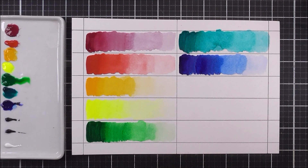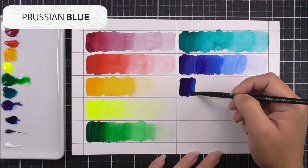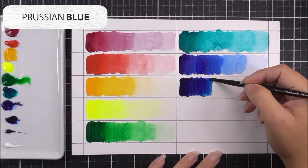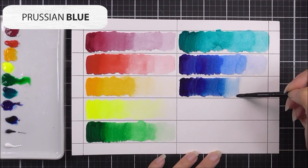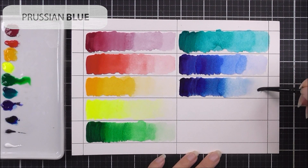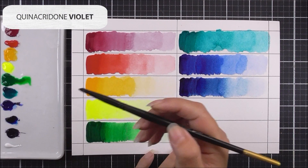Next we have another blue but a darker shade — the Prussian blue, a gorgeous navy. You all know I love a good navy, and this one is beautiful. Even when adding more water to dilute the color, it still has that dark navy tone to it even in the lighter hues.